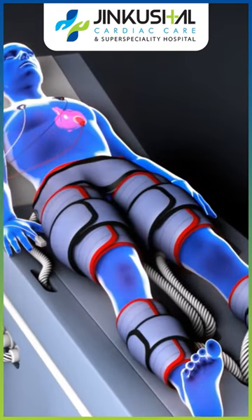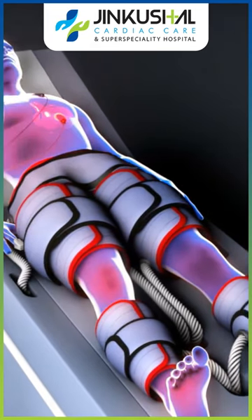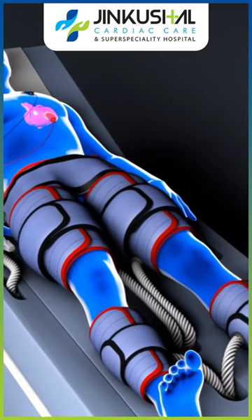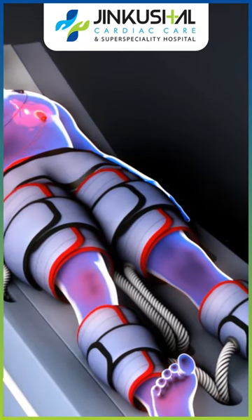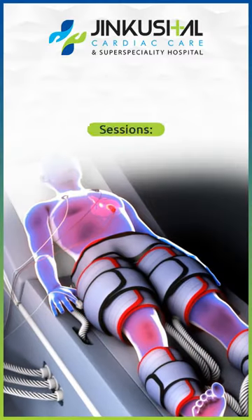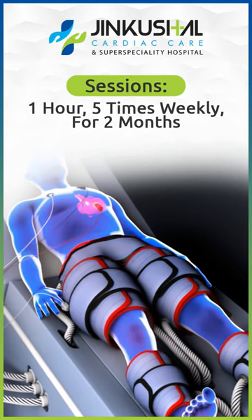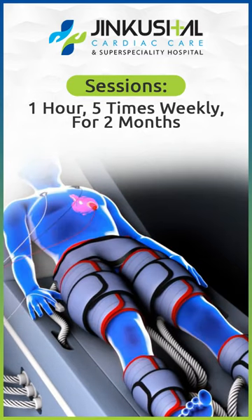The blood flows from the heart, and when it does, the pressure increases during the diastole — when the heart dilates — and because of that the blood flow increases in the heart. Each session is about one hour, five days a week, over seven weeks.